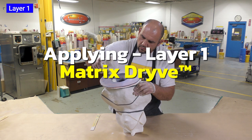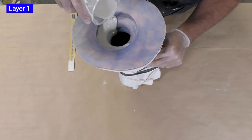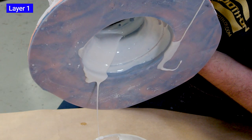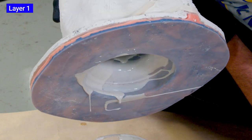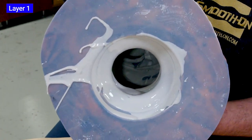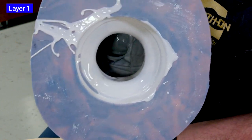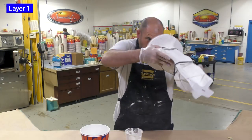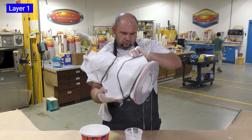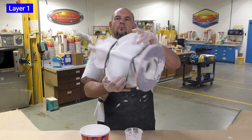Once the material is mixed, we can pour it into our mold. I'm making sure to get a coating of the Drive on the entire opening of the mold — this is going to be the base when it's finished. I'm bringing some of that casting material to the edge and spilling it right over, making sure we coat the entire inside of the mold including the bottom opening. After that, we continue to spin the mold in a 360-degree fashion, making sure the material is spread evenly throughout the inside with no surfaces left uncoated.